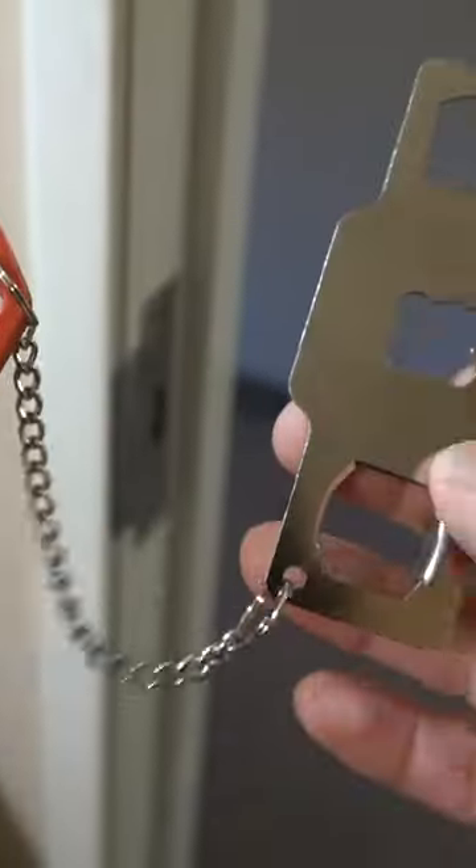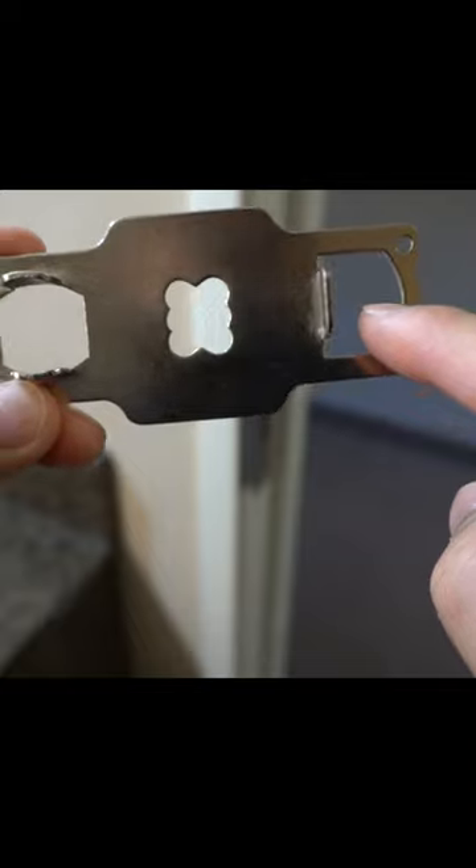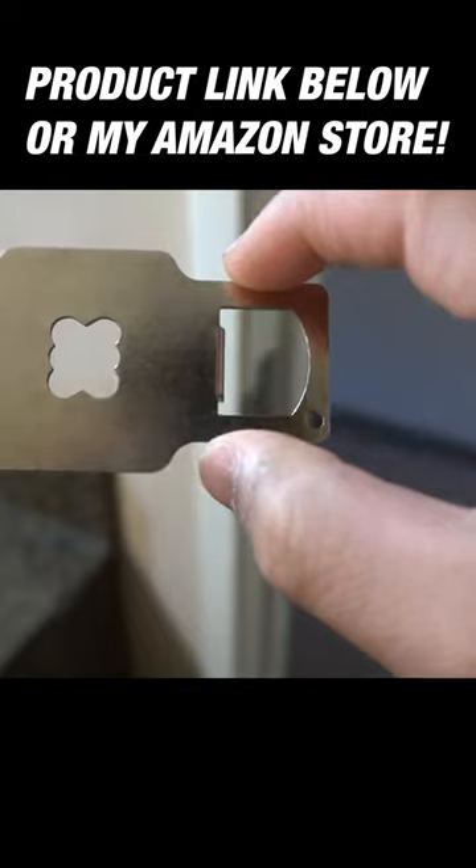I'm going to show you this pretty cool locking device — it's called the Portable Door Lock. It adds security to any door. On the insert, you have two options: one for bigger bolts and one for the smaller locking bolts. In this case, I'm going to use the bigger size.